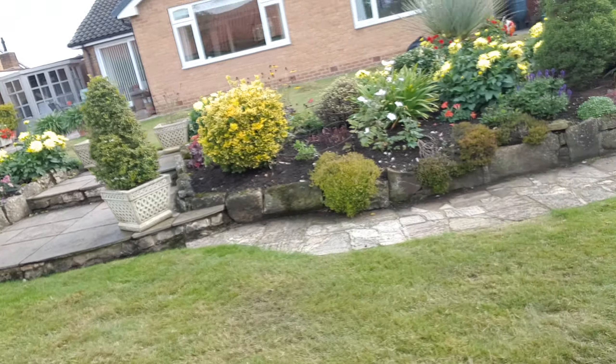So there you go — nice and light on a regular basis, twice a year, will keep things in good shape. A good scarifying will reduce the amount of disease and drought-related problems that you get in the lawn, and all sorts of other issues. See you on the next one.